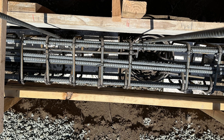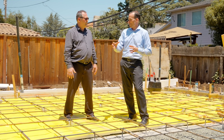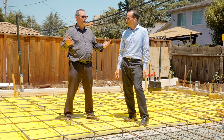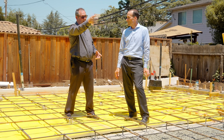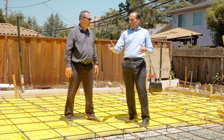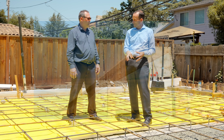Is the grade beam actually supporting the building, or is it just tying the piers together? It's actually supporting the building. Think of it like a highway bridge — the beam going across supports the whole thing. We're essentially building a bridge: the piers are the posts, and the grade beam is the roadway. The building bears on the grade beam, but it's the piers that are ultimately bearing on the soil.